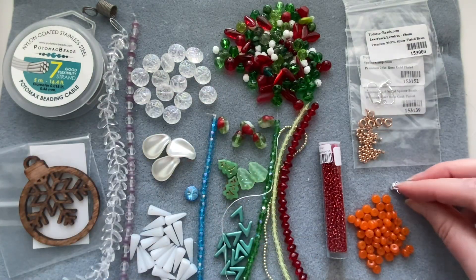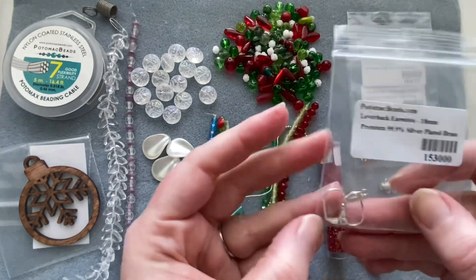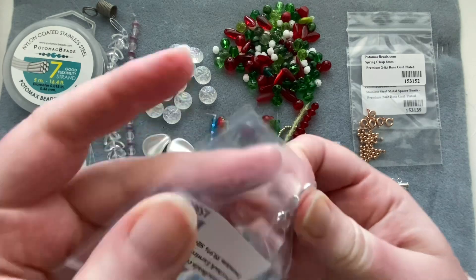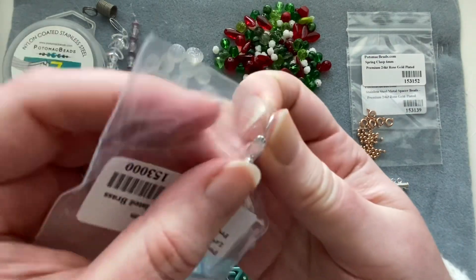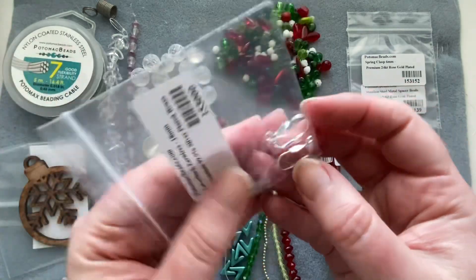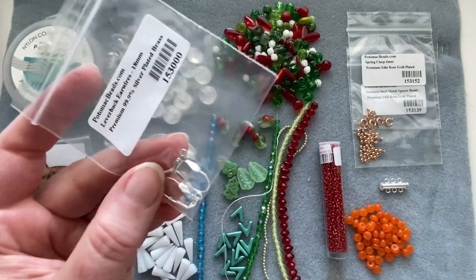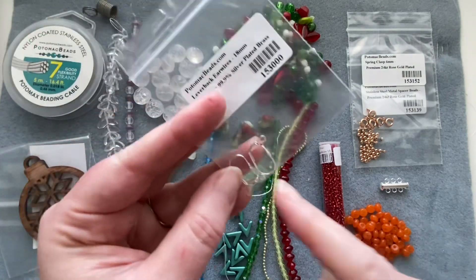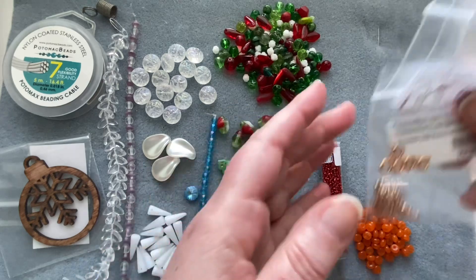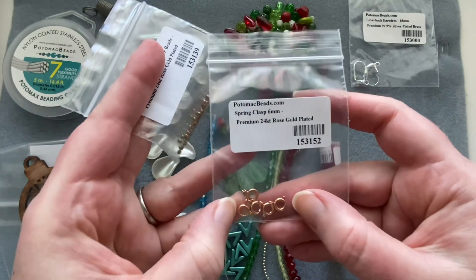We get a pair of leverback earrings with a little seashell motif on the front. I have customers who always request leverbacks because they stay in your ear better and reduce the risk of losing an earring. And then I also have customers who don't like leverbacks, so there's always that!